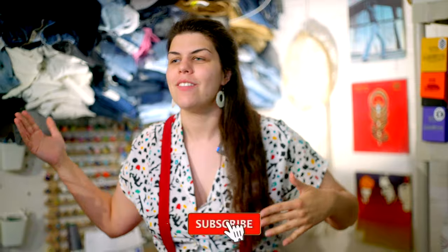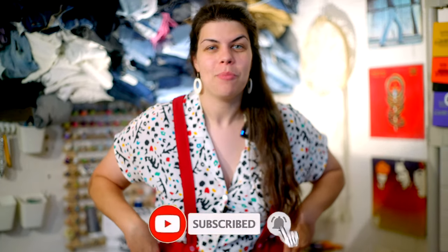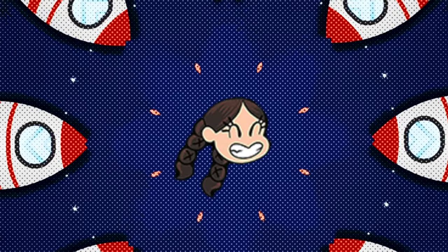Thank you so much for watching this video! To see more videos like this — thrift flips, thrifting videos, cooking videos, all that fun stuff — please hit the subscribe button and come back for the next video. Thanks so much!